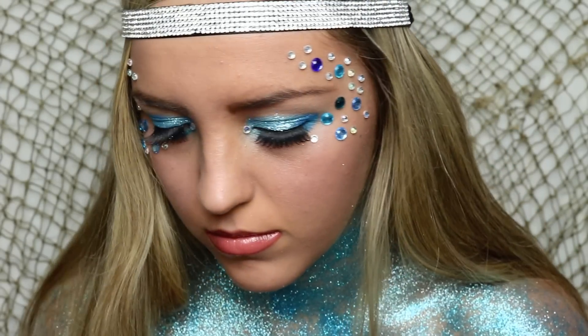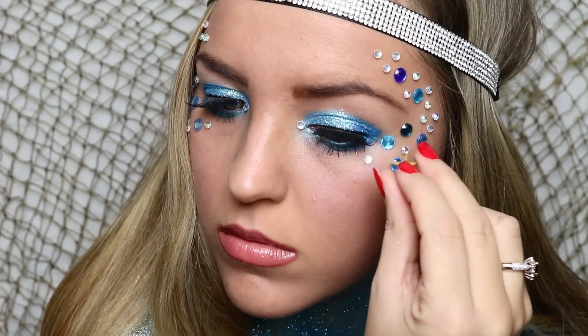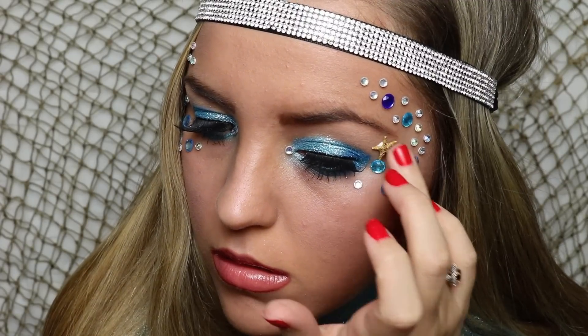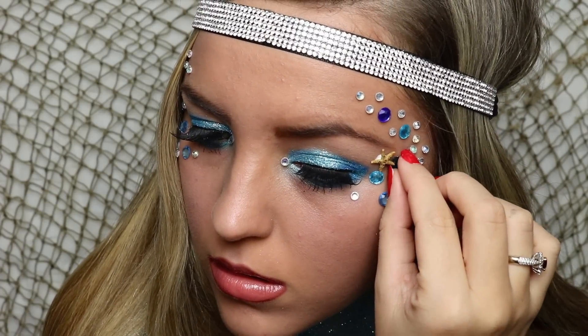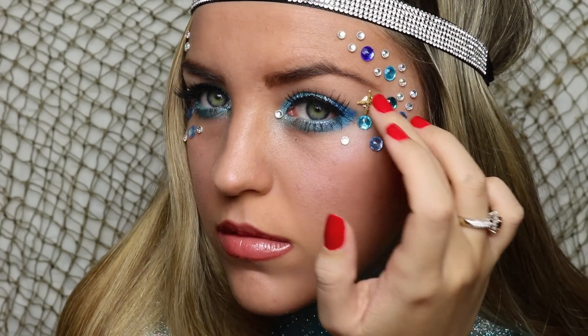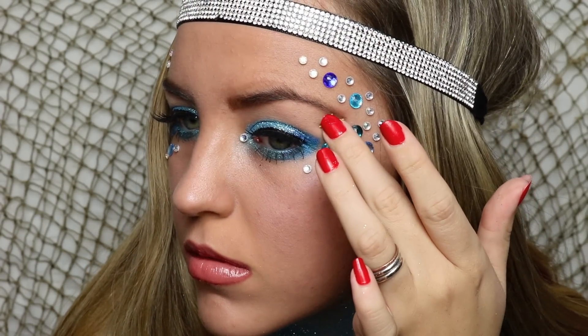I got these adorable little starfish from Michael's craft store and I'm going to apply them to my face using some lash glue. This look could actually work for a fairy or something else too, so if you don't want to be a mermaid just skip this step. But I do think they really add to the overall look if you are going for that mermaid look.